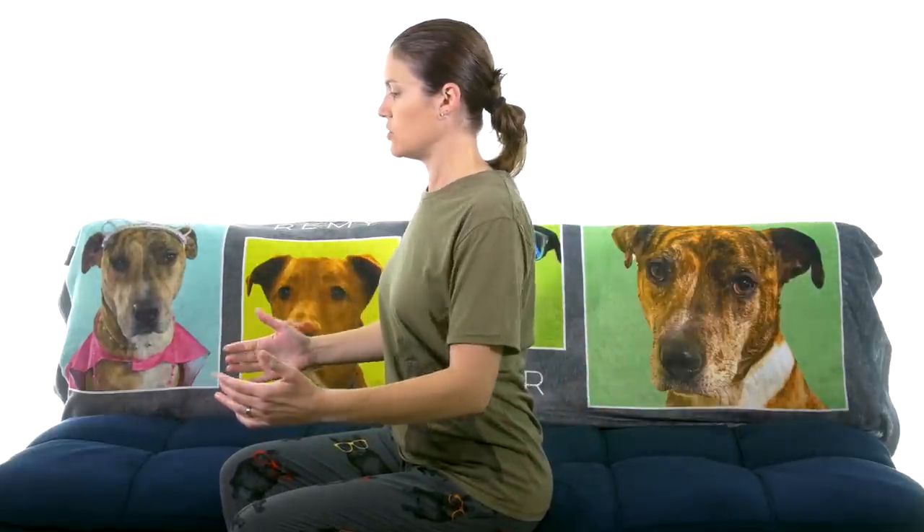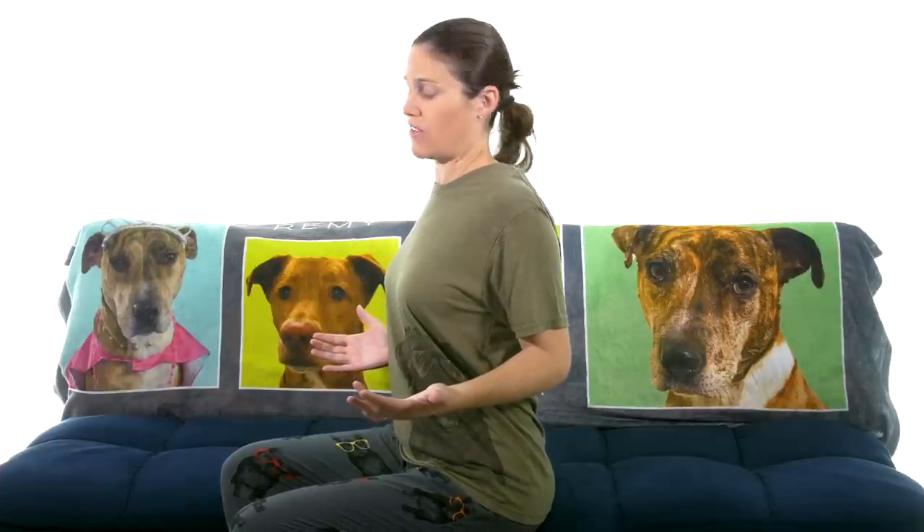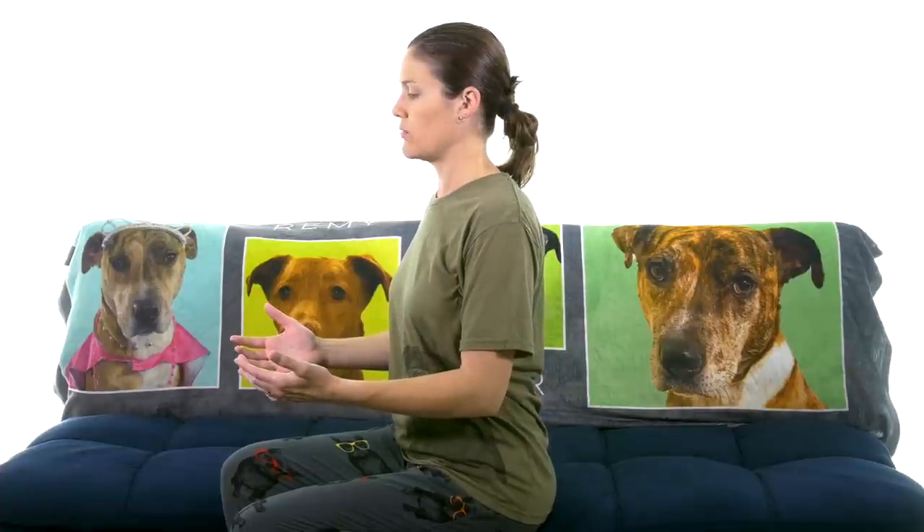The next exercise I really like is shoulder squeezes. The biggest thing is to keep your shoulders down — sometimes people will crunch up and then squeeze back, but you're defeating the purpose. You want the upper part to be very relaxed. Imagine someone has their hand on your spine and you're trying to squeeze back and pinch their hand with your shoulder blades. You can see I'm moving my elbows back, but you're really using those muscles in the back to squeeze in. Squeezing back with maybe a three to five second pause, then relax — that's really what helps loosen up those trigger points or muscle knots.